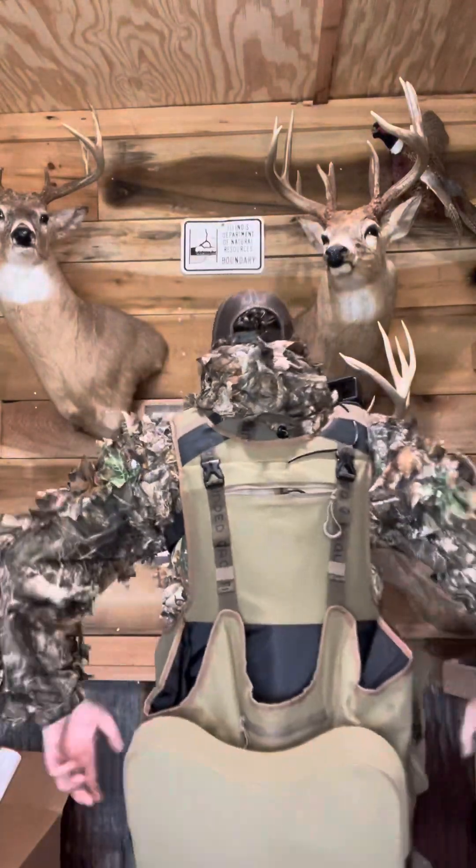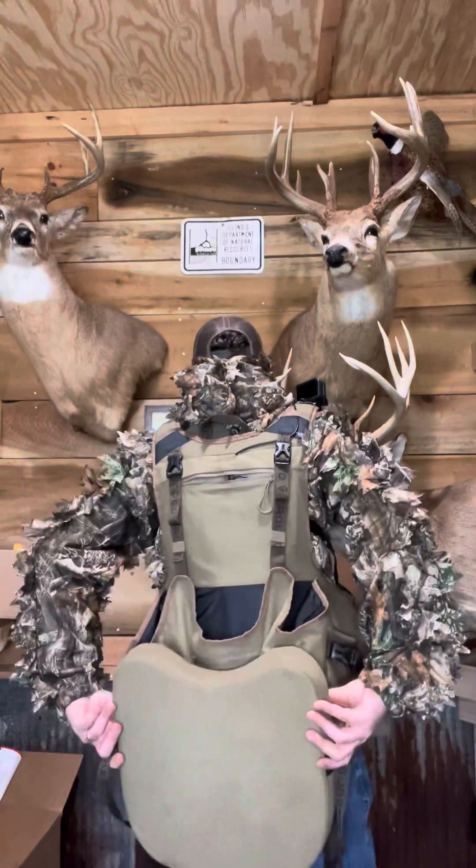Underneath that I am wearing my Grounded Brand 2.0 vest, and I'm going to give y'all a full breakdown of just how bad this bad boy is. I love this vest — it fits my skinny little butt pretty good. Right here is an awesome feature: an awesome magnetic seat.